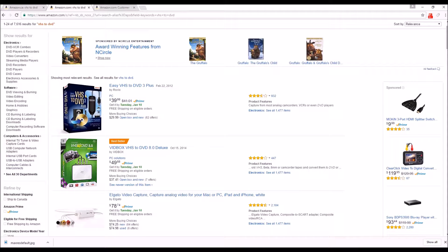When I search Amazon, some of the top hits are the Easy VHS to DVD 3 Plus by Roxio, and then the VHS to DVD 8.0. Now, I would normally trust Roxio — I've used their software before and been very satisfied every time. But reading the reviews, it sounds like there are some annoying problems with it.